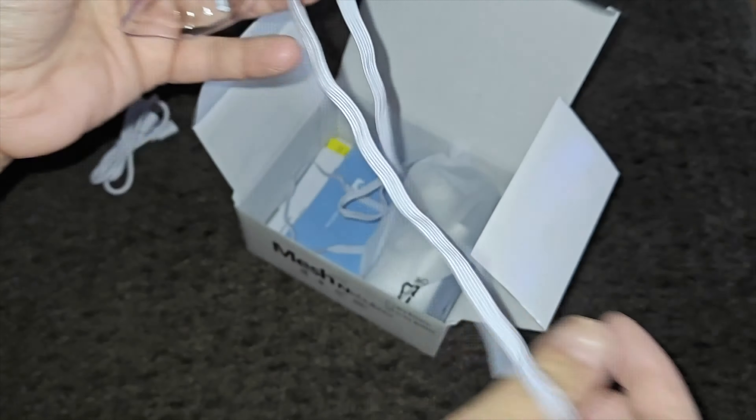In the box we also have the user instructions. This gives you instructions on how to clean it, how to install each face guard as well as the mouthpiece. It also has your cautions, a description of the device, what it comes with, how to connect it, and how to remove the top part for cleaning. On the back you have your troubleshooting section, frequently asked questions, and common reasons for issues.